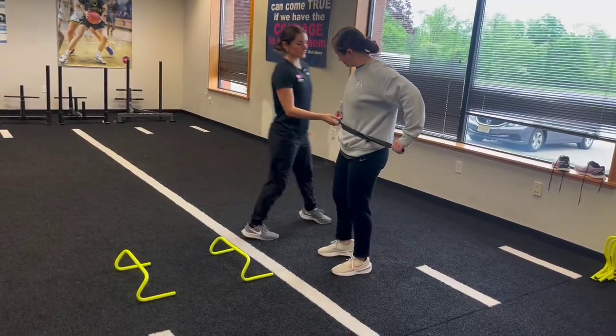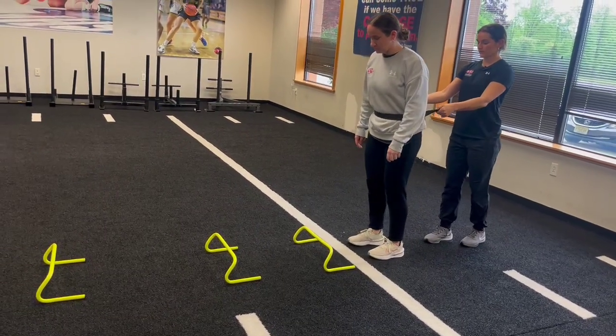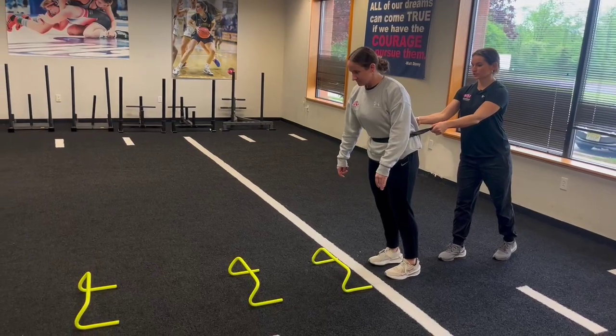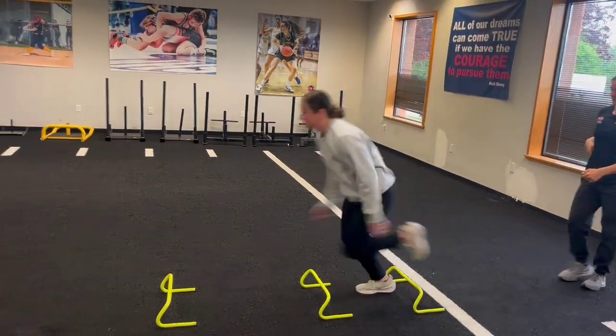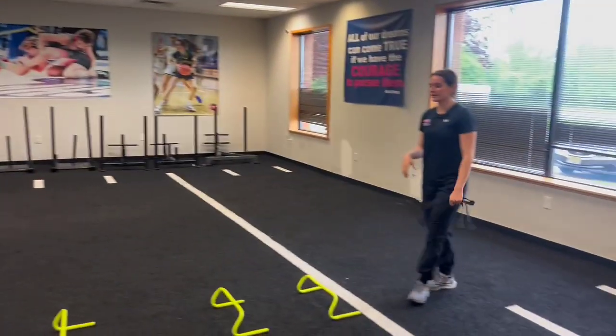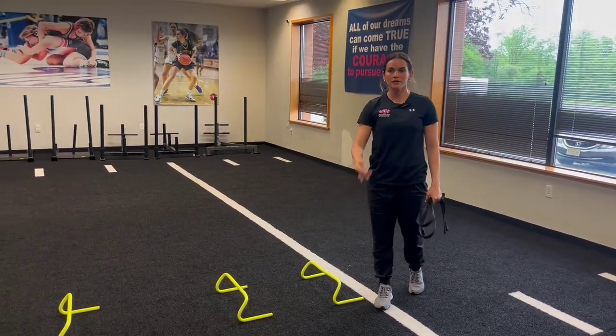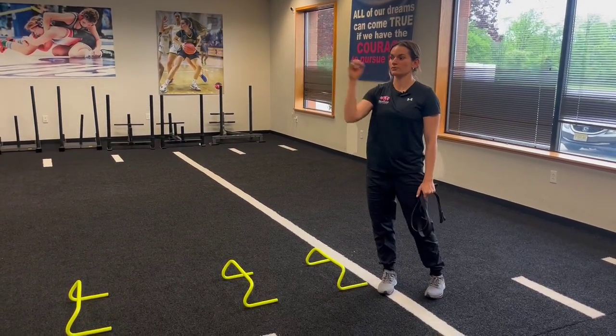Coach Ash is going to give it a try now. She'll start nice and tall in that forward lean position. She's going to feel the tension. Keep leaning, lean, lean. Nice job. This will really already put the athlete in that forward lean position again, which is what we want. We want to strengthen that forward lean so they can hold it all throughout the run.